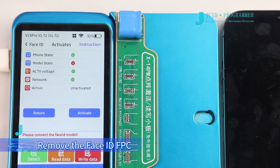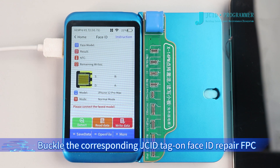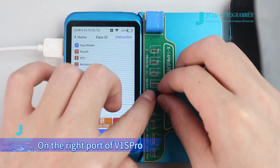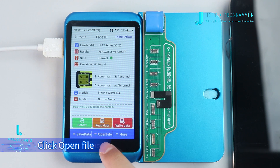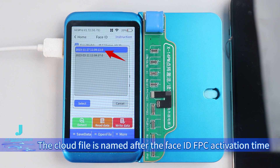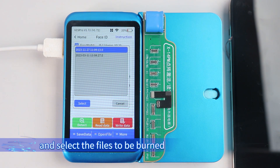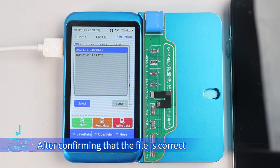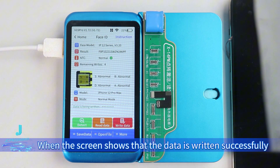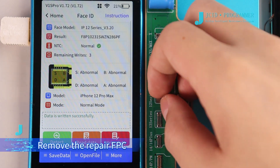Remove the Face ID FPC. Step 2: Write the original data. Attach the corresponding JCID Tag-on Face ID Repair FPC to the right port of V1S Pro. Click Open File, then click Cloud File. The cloud file is named after the Face ID FPC activation time, based on which users can judge and select the correct file to be burned. After confirming the file is correct, click Select, then click OK. When the screen shows that the data is written successfully, remove the Repair FPC.